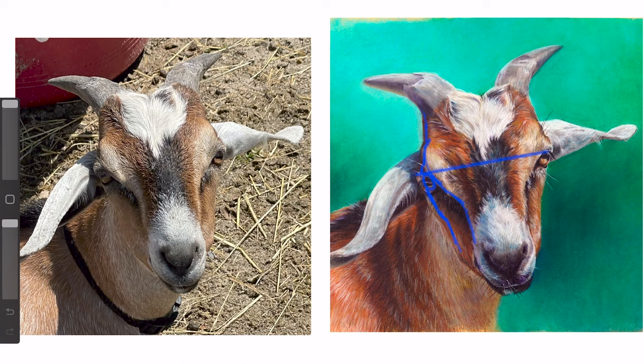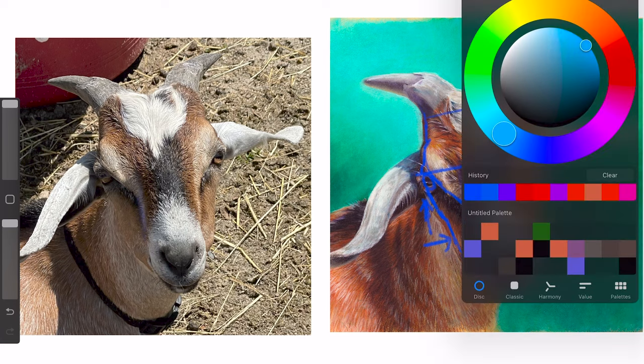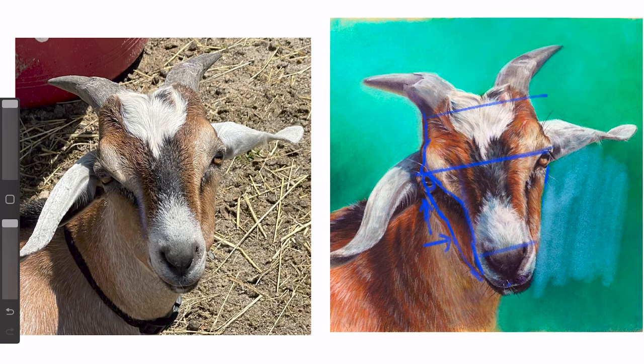I realized that the eye needed to get scooted up a little bit and in towards the midline. While drawing over my drawing in Procreate, I also checked my parallels and made sure that my horns were on the same parallel as the eyes and the nose. Then I took a look at the drawing as a whole to decide if there were any other adjustments I wanted to make, and I tried a lighter color in the bottom left corner of the background — and I really liked that.